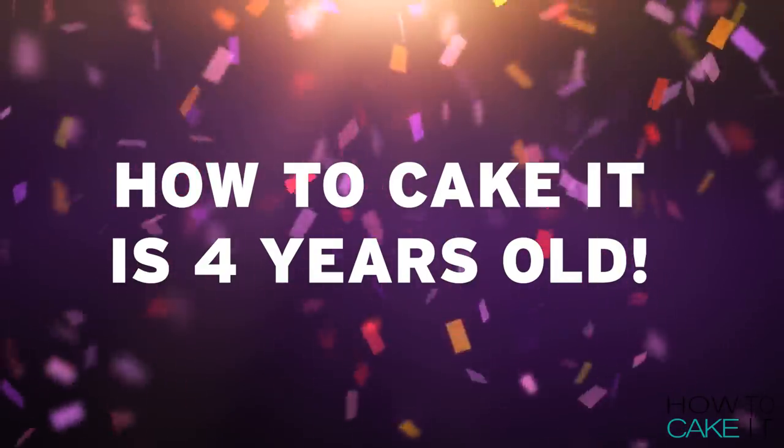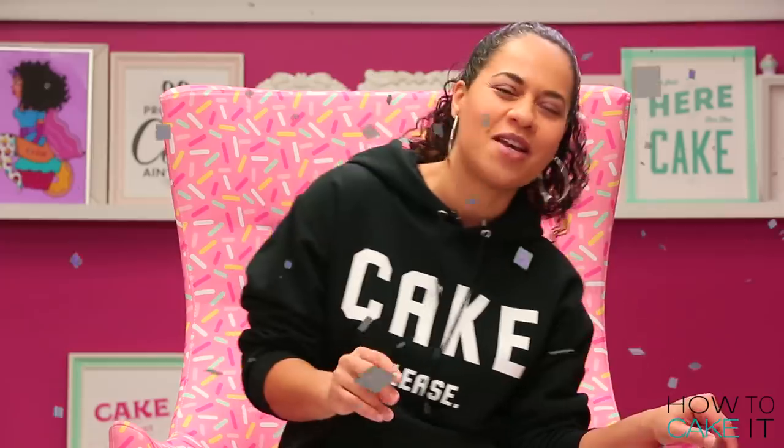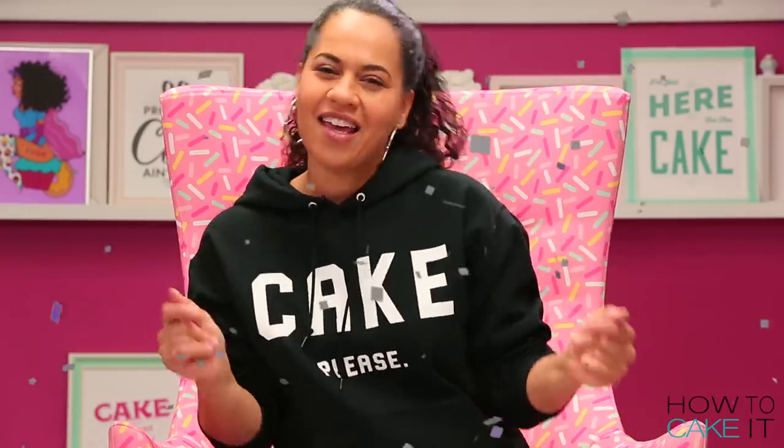Do you know what today is? It's our cake-aversary! We are willing to tour with you. So, in order to make my heart-shaped box of chocolates, I have baked two cakes.